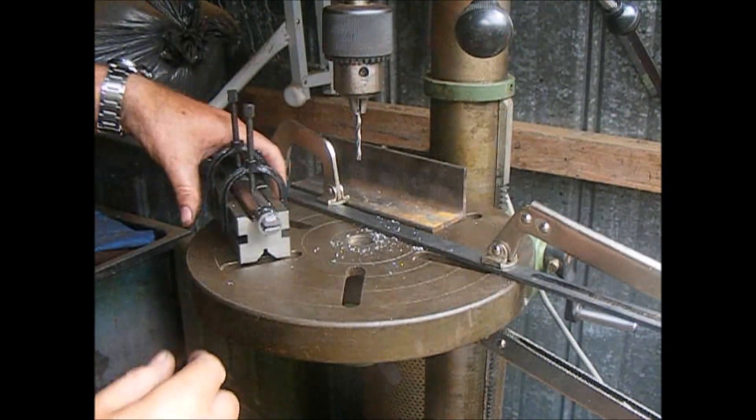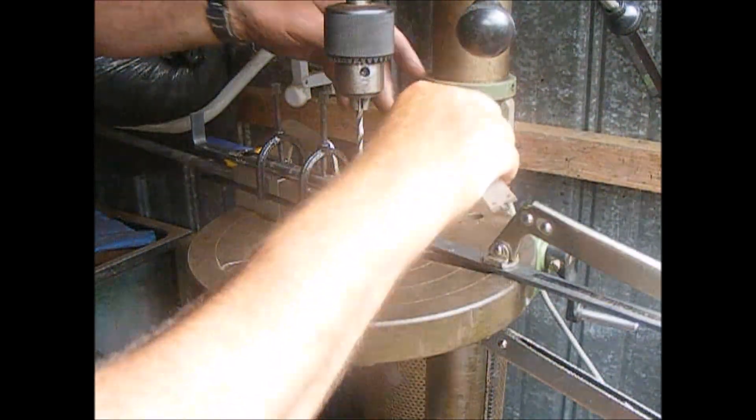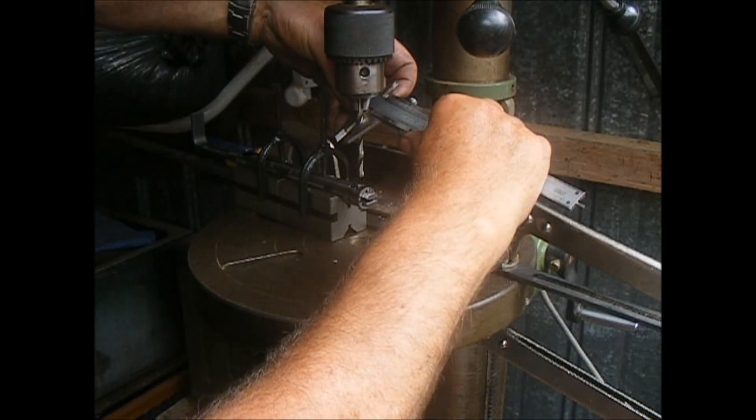Two holes. Dead central. This drill bit is 5.5mm.